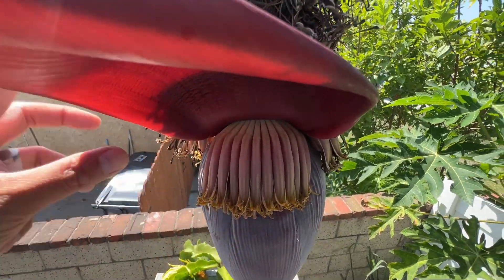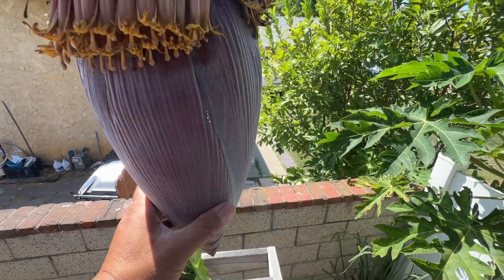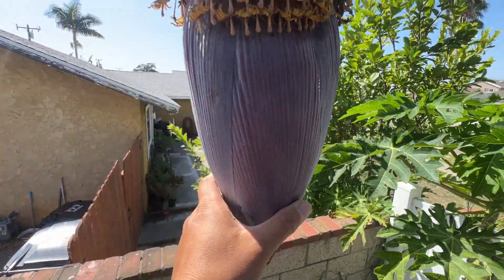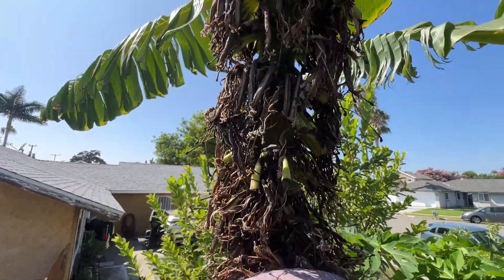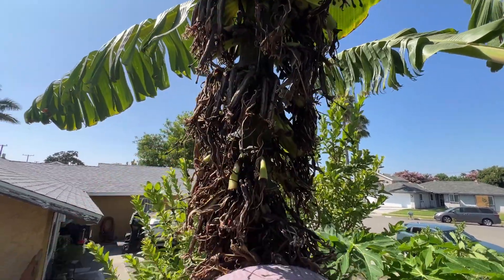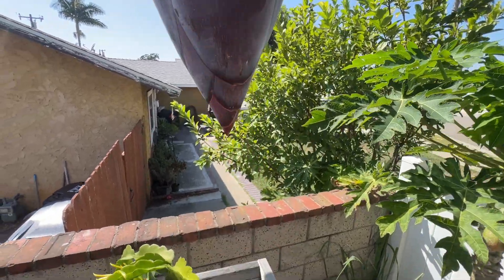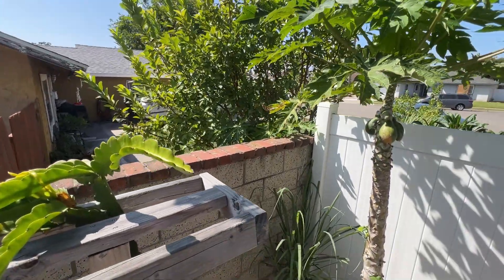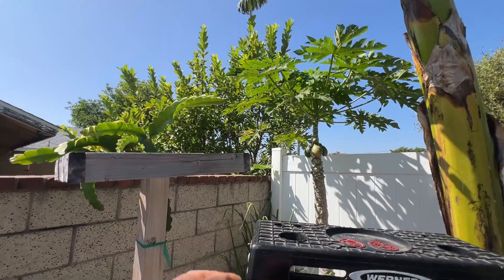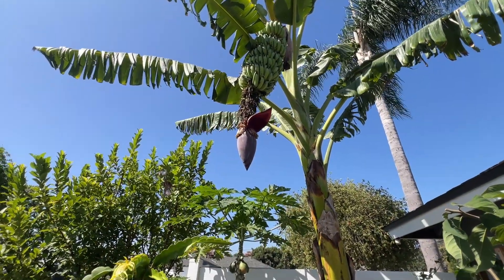Maybe one of these days I'll let it go all the way to the ground, but we have a use for this today so I'm gonna cut this off. I'll probably cut it right here. Let me do that off camera because I'm quite high up and I can't do this one-handed - that thing is quite heavy. Let me cut that and then I'll show you guys what it looks like.